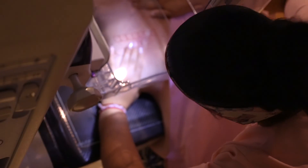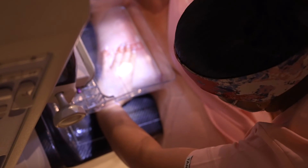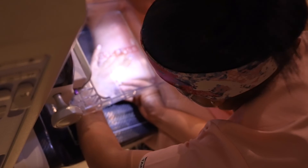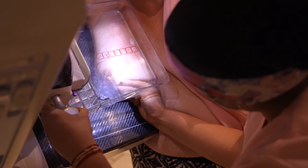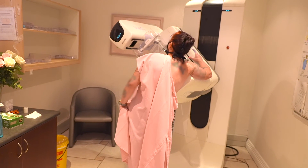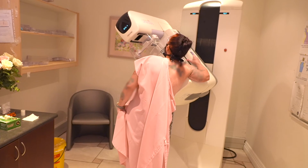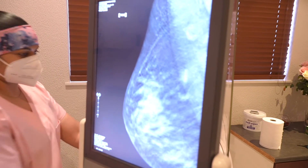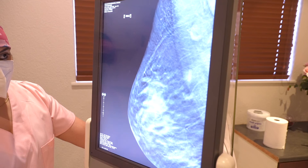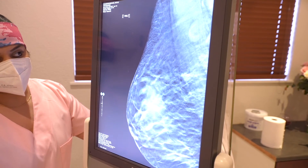One of the benefits of this marker is that due to it being made from nitinol, it is clearly visible under x-ray, ultrasound, and MRI. Here, imaging using tomosynthesis shows the depth of the marker and area of biopsy, with the twirl marker beautifully visible in its identifiable round shape.